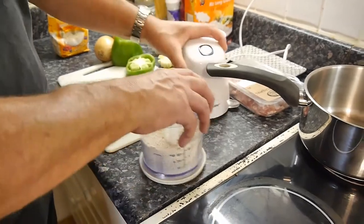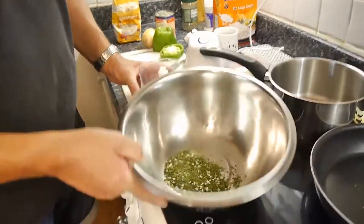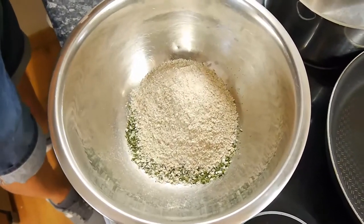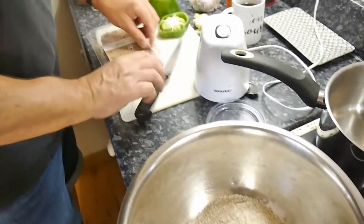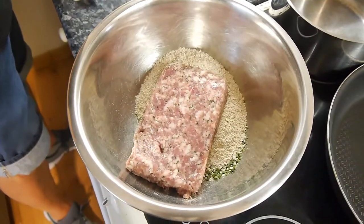Right, we just ground up the oats — these little machines are handy. In here we've got some freeze-dried salad herbs. In goes the oats like that. We're going to put in 500 grams of pork mince which already has a few herbs added by the manufacturer.